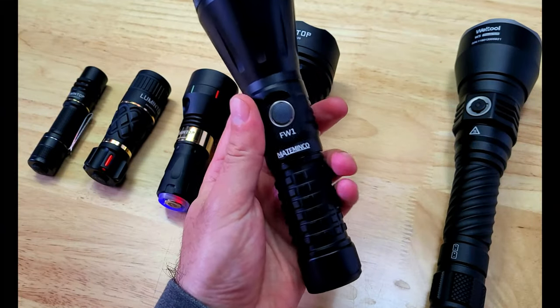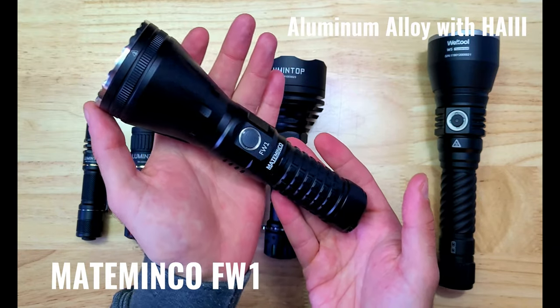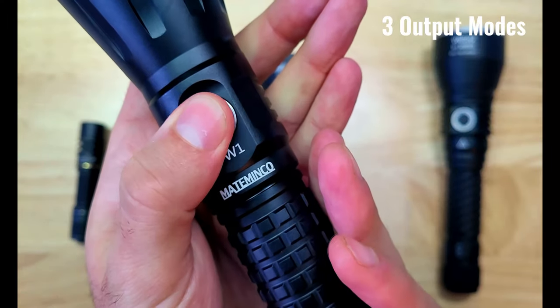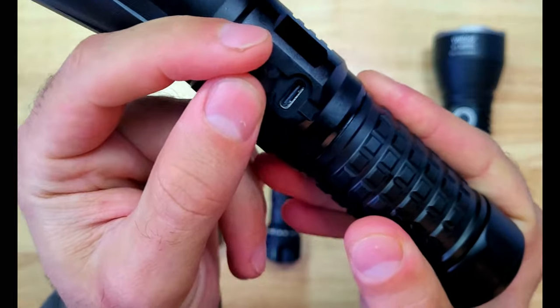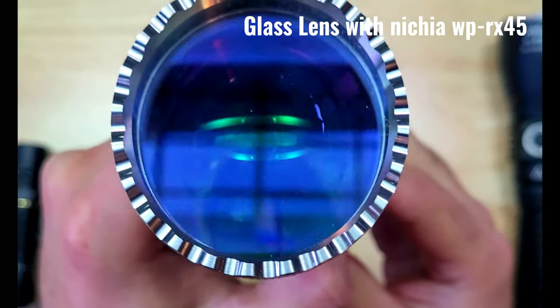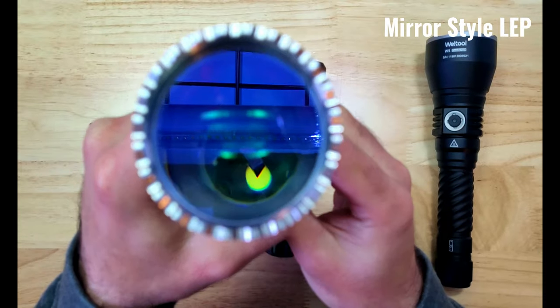Next up we have the Mate Minko FW1, which is powered by a 21700 battery, and also has a black aluminum body with some square knurling on the tube. It has a backlit rubber side switch which gives you access to three different output modes, and beneath the button you can find the brand and model. This is the only light that has a charging port, and this one is USB-C. It has a stainless steel crenulated bezel with small teeth, a glass lens, and an Achromat WP RX45 — this is the mirror-style setup.